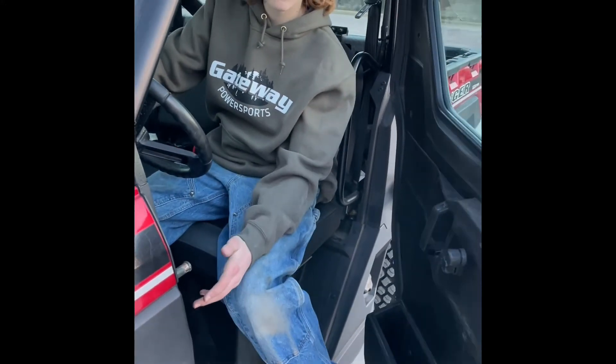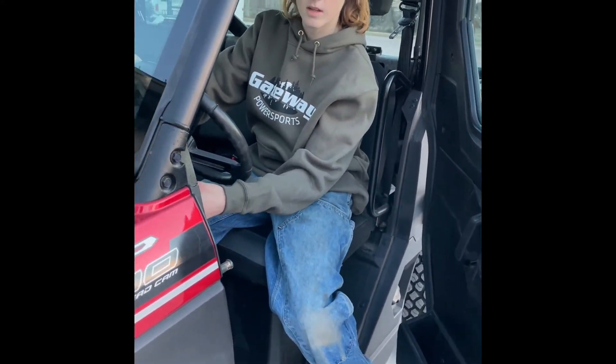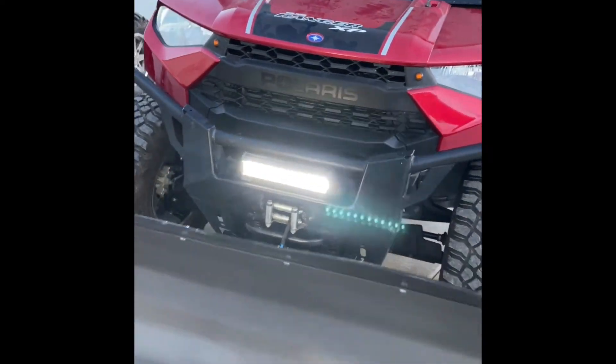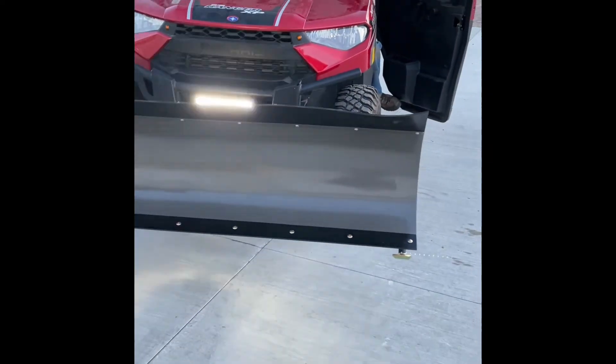Something that came with this but that we can also sell is light bars. So if you're looking for a light bar to plow with so you can plow into the night, we also sell those.